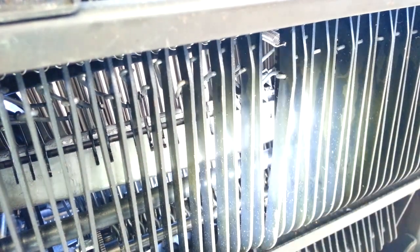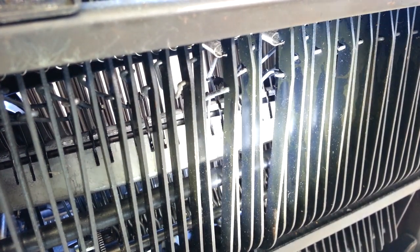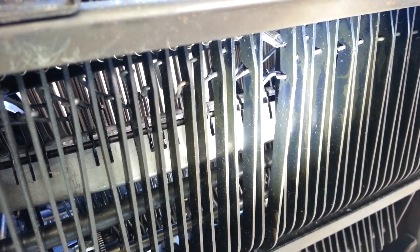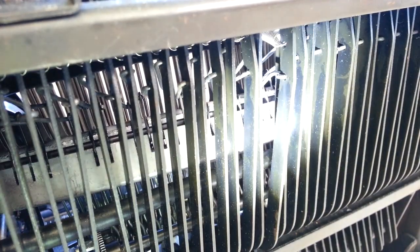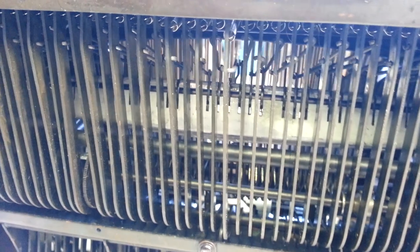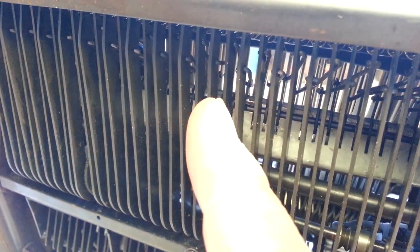You can compare it to other links, and you'll see that those are straight. That one's definitely got a bend right there. Getting access to those is very difficult, very tight spaces in here. You can kind of see it bent over here on this side.